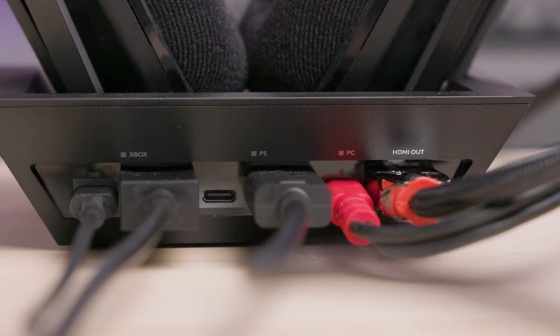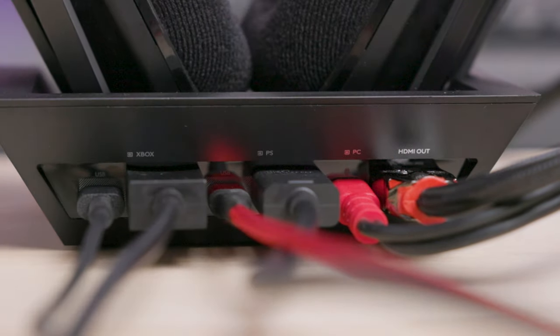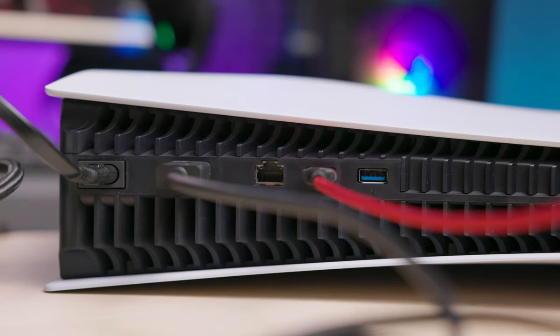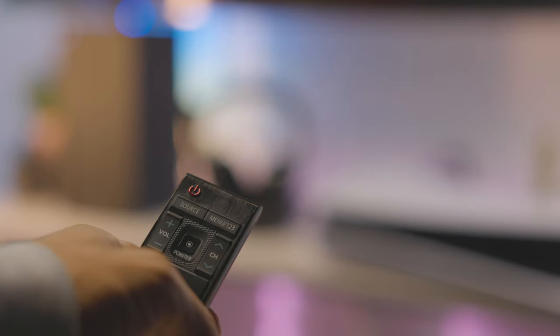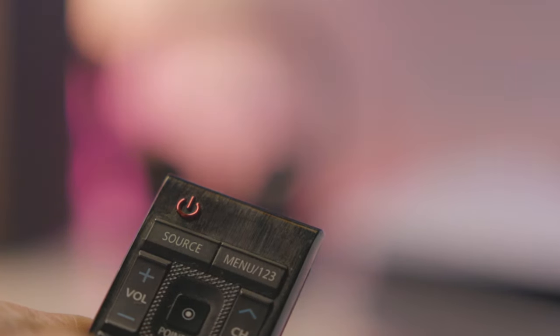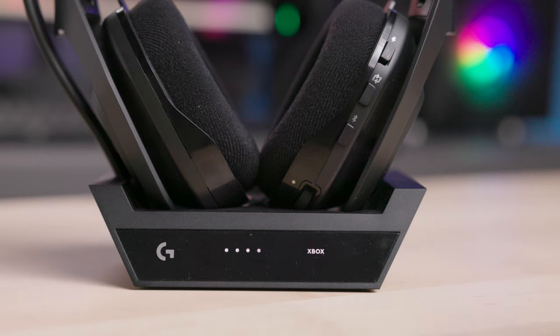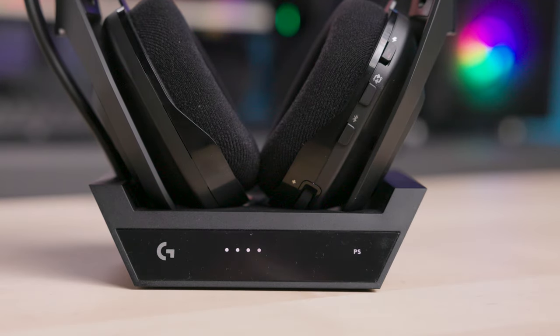Then grab a spare USB-C to USB-A cable. Connect the USB-C side to the USB-C port on your A50X base station, and the USB-A side to the open USB-A port on your PS5. Make sure your TV or monitor is on, and the HDMI 2.1 input that you connected the A50X to is selected. Then turn on your PS5 console. Tap the PlaySync button on the headset to switch from Xbox or PC to PS. You should now see your PS5 on your TV or monitor.